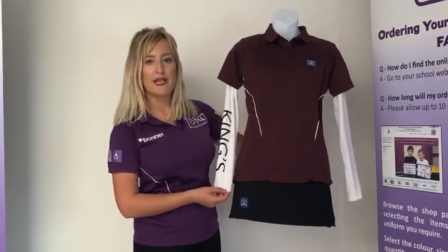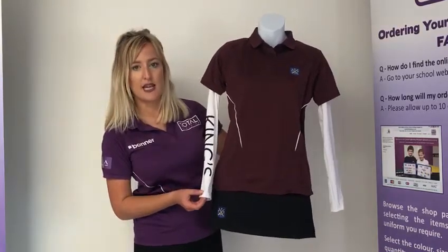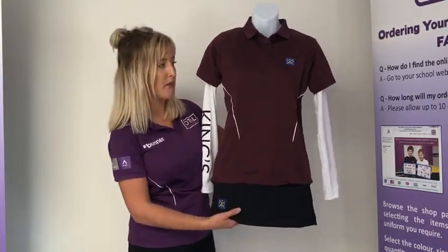Girls also have an optional base layer, which is white — the boys is black and the girls is white. It also has Kings down the sleeve and can be worn under the PE polo.